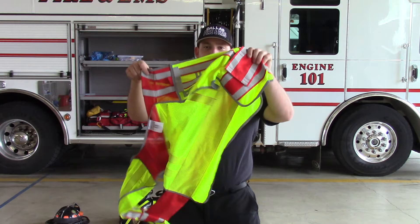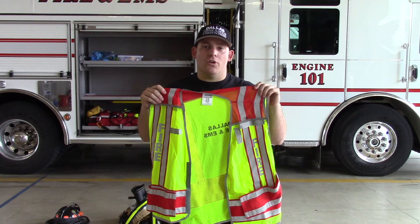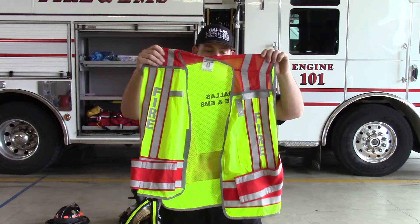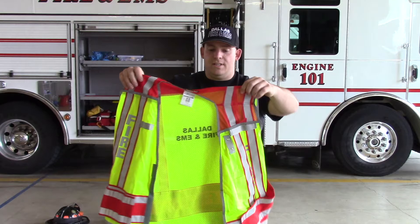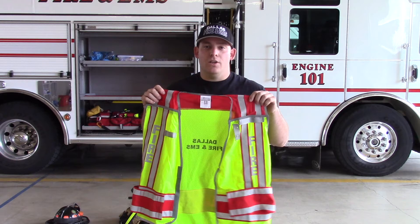Traffic vests keep you safe and are a very important piece of equipment at Dallas Fire and EMS. Hopefully you are wearing one on all traffic incidents and medical calls involving roadways. Ensure the vest is clean and the reflective yellow and gray patches are clearly visible, which is critical for nighttime calls. Wash your safety vest if it is dirty or smelly — using the extractor at the station will get it fresh and clean.